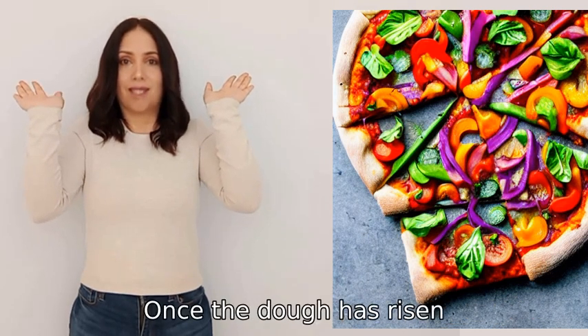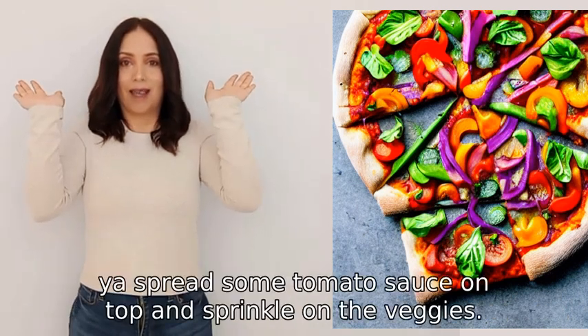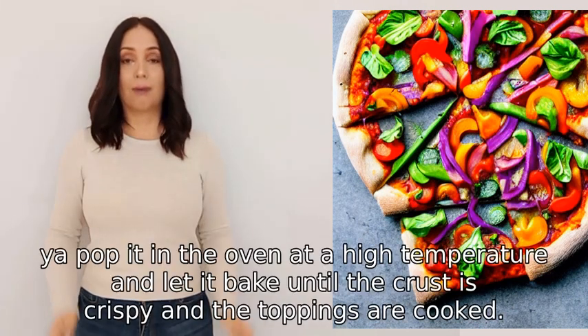Once the dough has risen, you roll it out nice and thin on a floured surface. Then you spread some tomato sauce on top and sprinkle on the veggies.